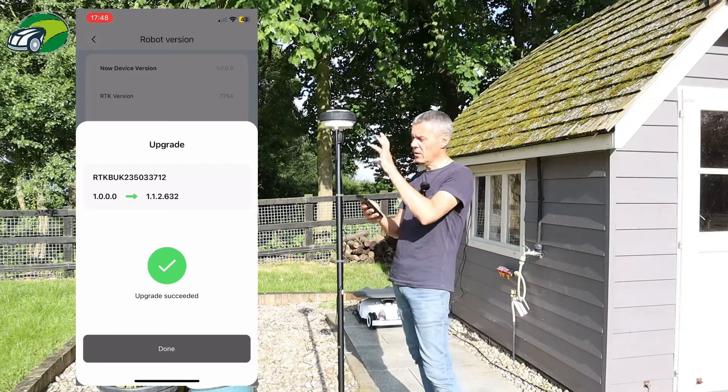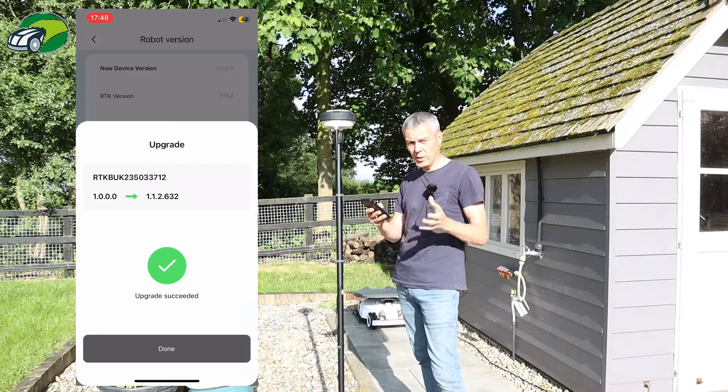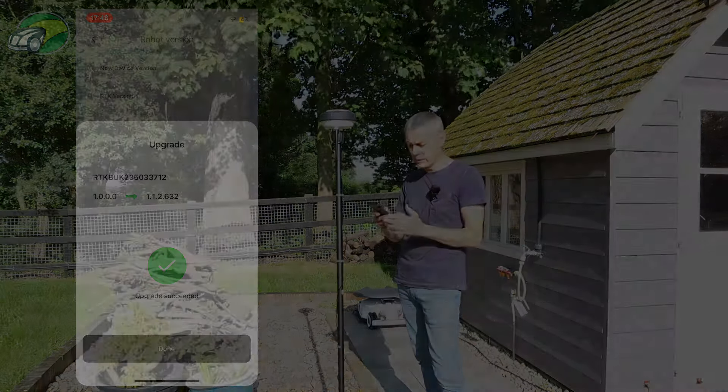That's done. The RTK is now updated to the latest firmware. We've got our Luba 2 upgraded to the latest firmware and we've got the latest version of the app on the phone. So we're now ready to go.